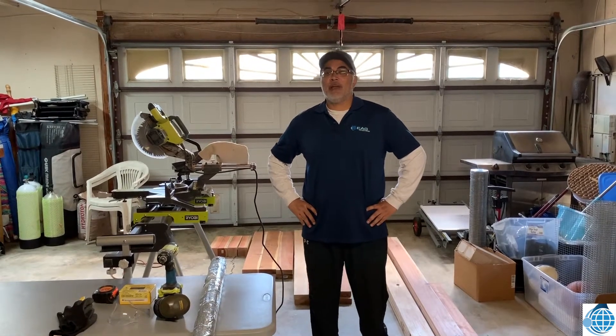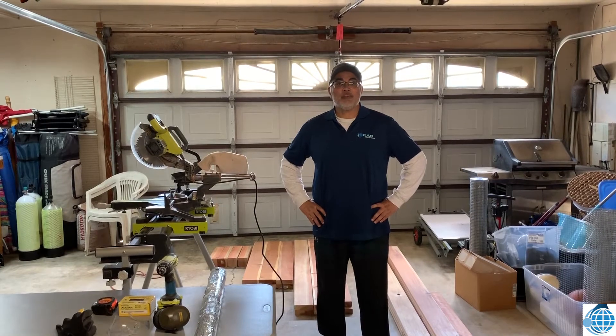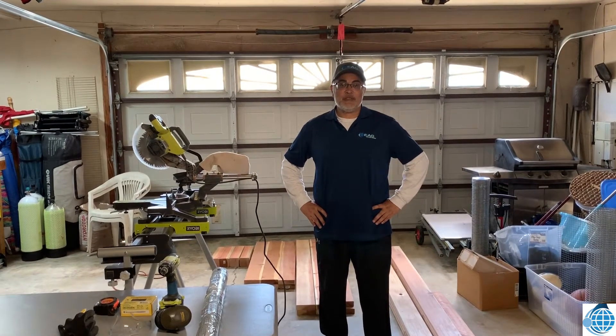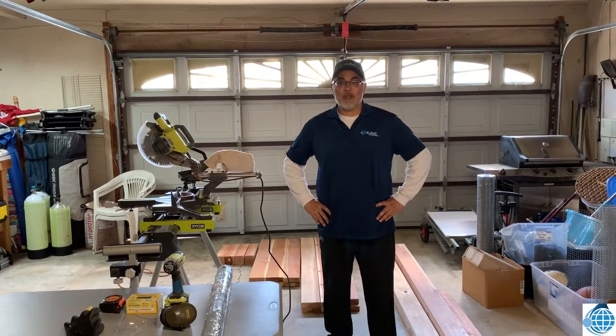Hi everyone, this is Fred Amaris from edX Global. What we do is we provide leadership opportunities for K-12 students so that they could serve their local and global communities.